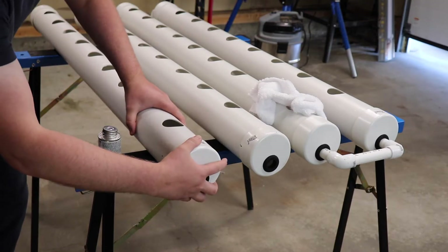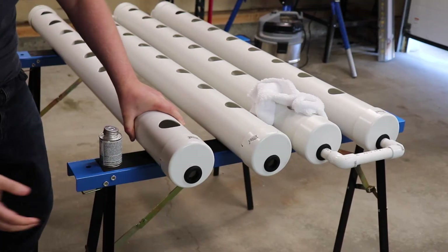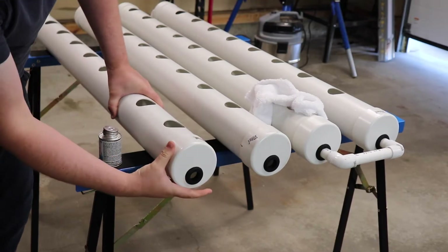Don't over-apply the PVC cement — we do not want excess cement pushed into our system. I've read up a bunch on whether or not it's a good idea to use cement in a hydroponic system. Some people are against it due to concerns about chemicals leaching into the water, but the general consensus is that PVC cement is used in our home plumbing systems and is considered safe.